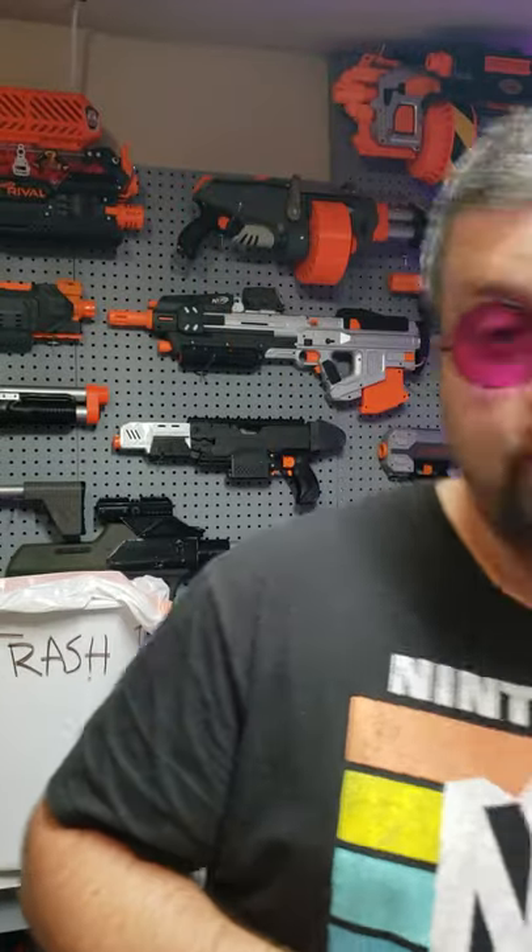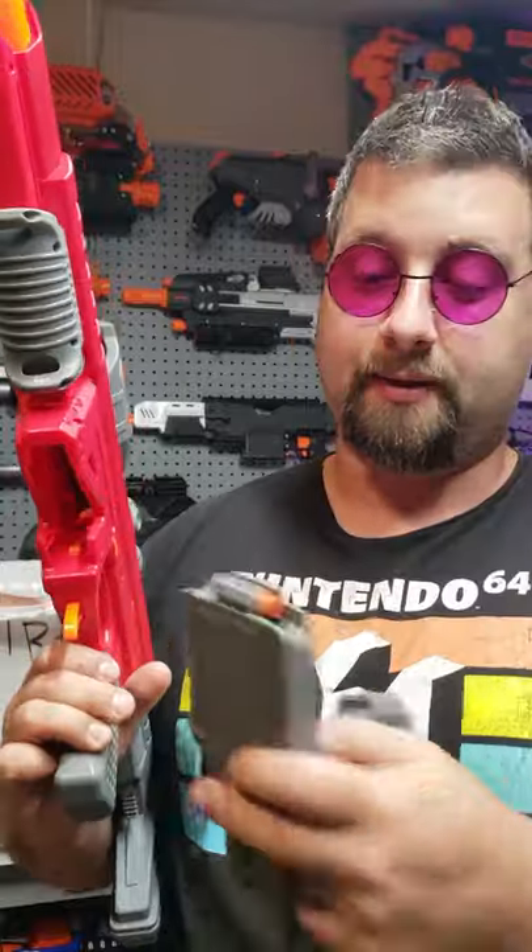All joking aside, I believe Dart Zone did this so that you can basically draw your own conclusions from firing this dart and this dart from two separate mags. Instead of giving you bad product, they give you both so you can make your own conclusions, and you'll see for yourself that short darts are superior.